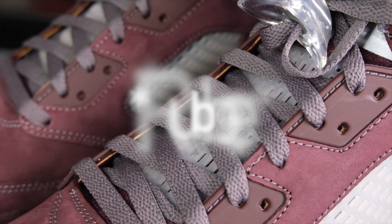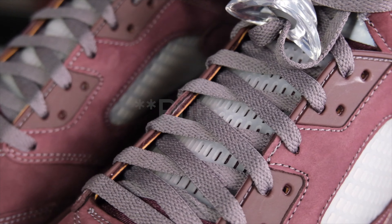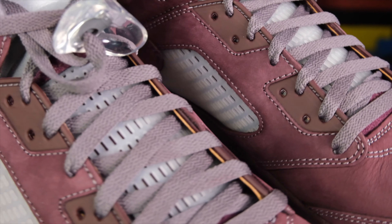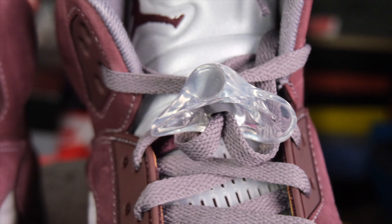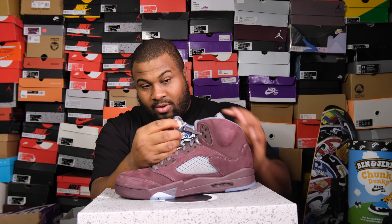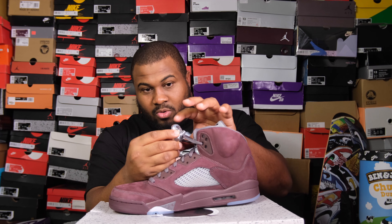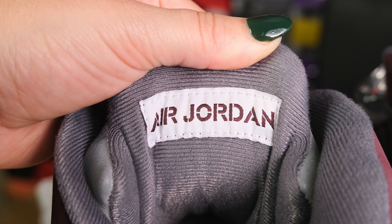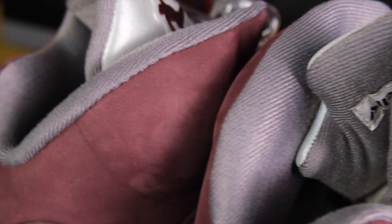Those same mesh riblets are on your tongue, and you have gray laces with a little pacifier lace lock — this one doesn't have a Jumpman on it. Sometimes you can see a little Jumpman on the lace lock; it's more on the pacifier plastic pulley part. Behind your tongue on a 5, it says Air Jordan in white and burgundy. On fours the Air Jordan is upside down, but on fives it's just regularly there. You get a gray sock liner to match the rest of the light graphite.